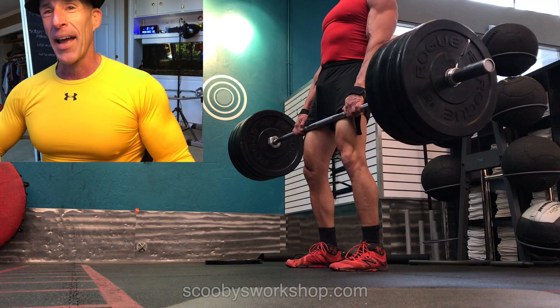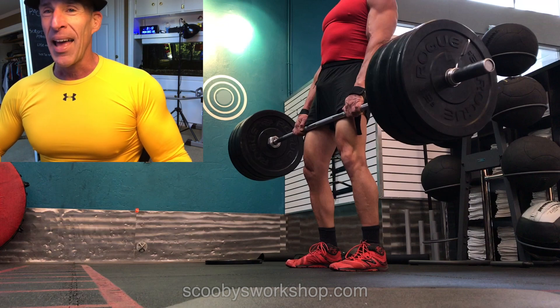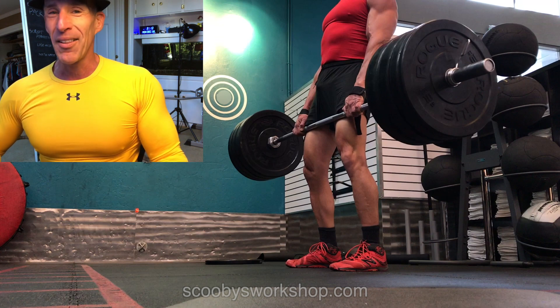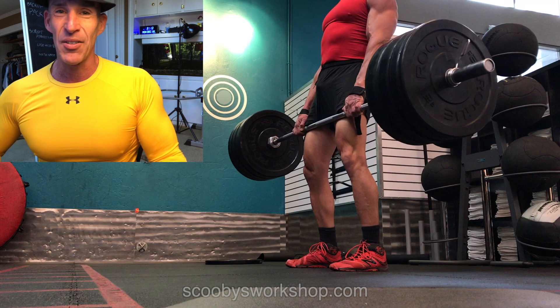Anyway, it's good to take a look at your form now and then and be critical of yourself. Don't make other people do it for you — watch your own video before you ask others to do it.